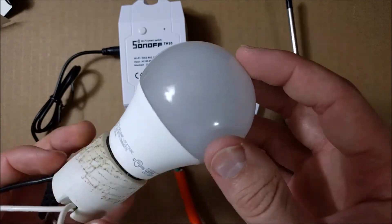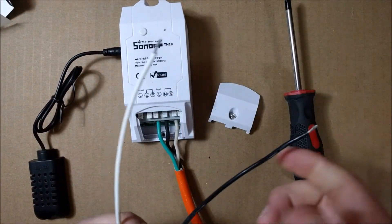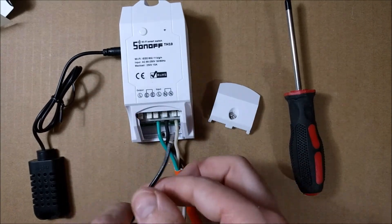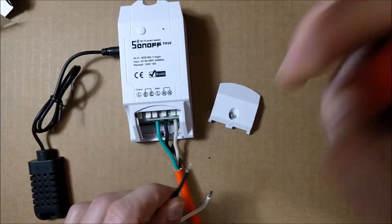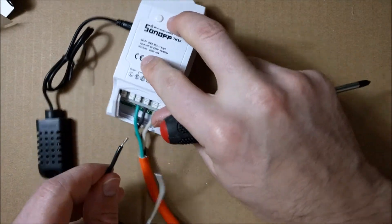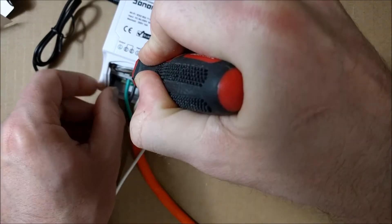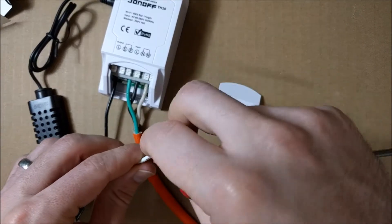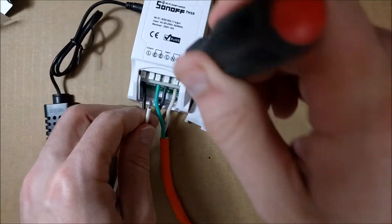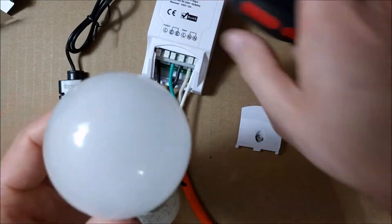I just have this 8-watt LED light bulb, 800 lumens, with a white wire which is neutral and a black wire which is hot — in this case it's going to be connected to the output. I'll press in this tab, push the wire in, let go, and we're all set. And the neutral — I press in the neutral and it's connected.